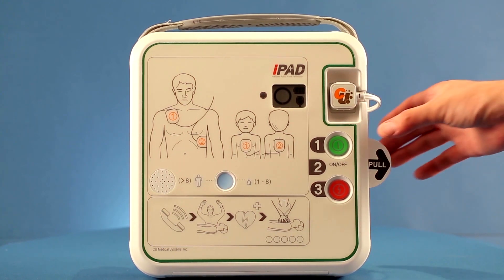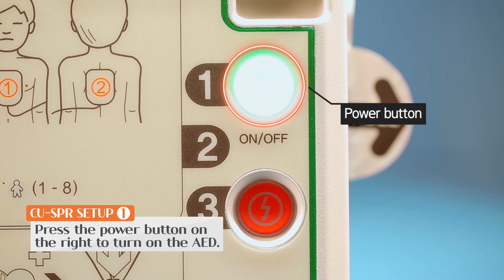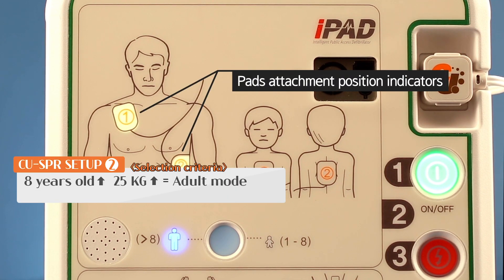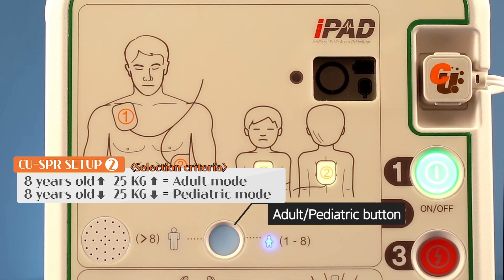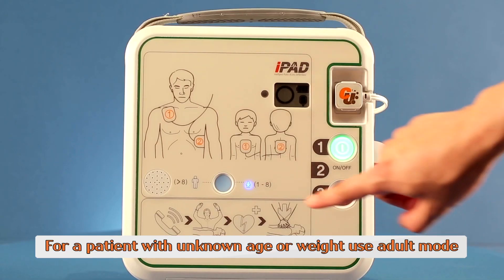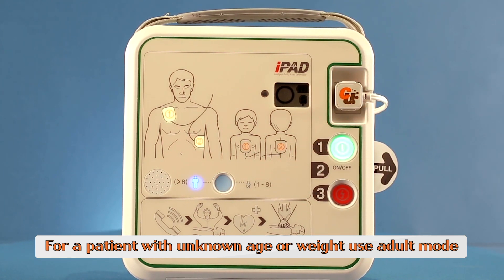Now, turn on the AED by pressing the power button. Adult mode is set as the default mode. For patients aged 8 years or younger, or those who weigh less than 25 kilograms, shift the unit to child mode by pushing the button. If you are unsure of the weight and age of the patient, proceed to treat them in adult mode instead of delaying treatment.